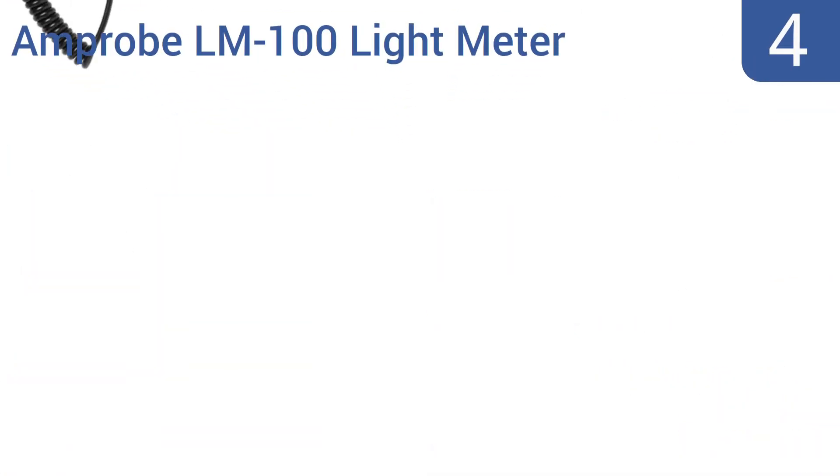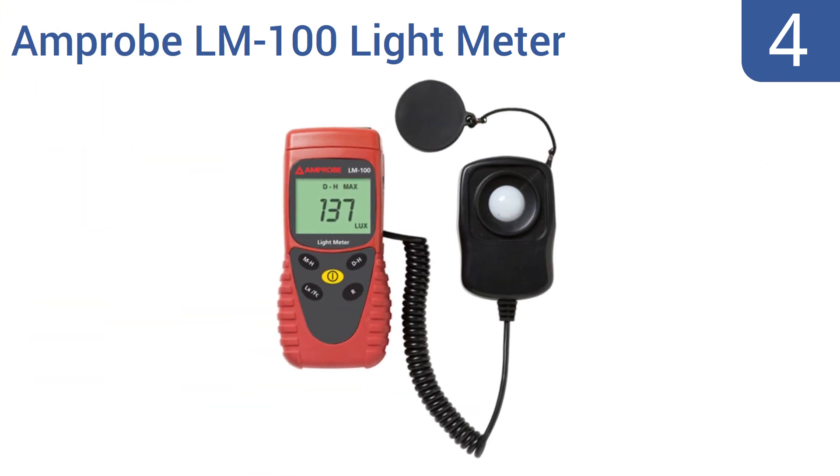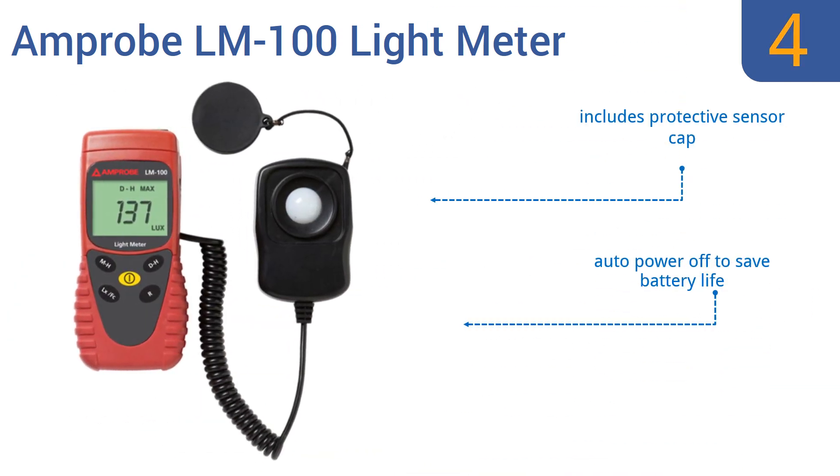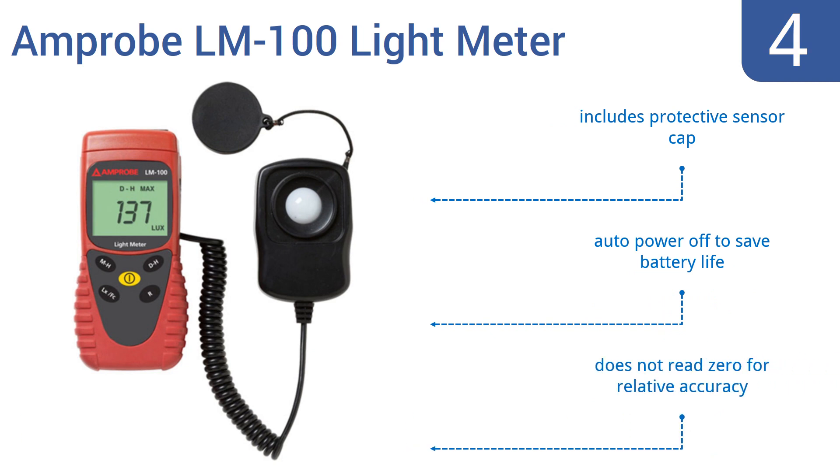Coming in at number four on our list, the Amprobe LM100 light meter measures up to 200,000 lumens per square meter. It was designed primarily for indoor operation, making it a fine choice for use in studios, at photo shoots, or for interior designers. It includes a protective sensor cap and an auto power-off function to save battery life; however, it doesn't read zero for relative accuracy.